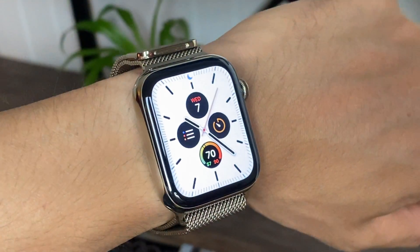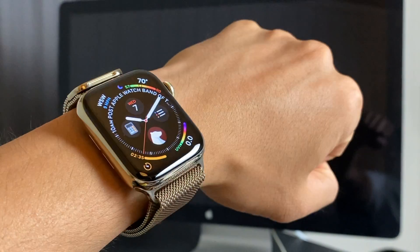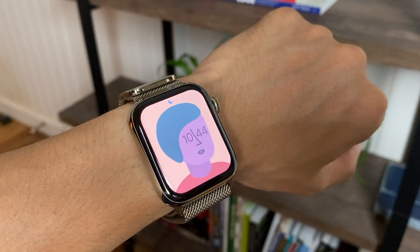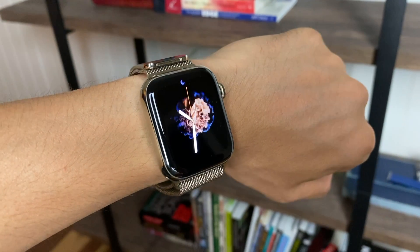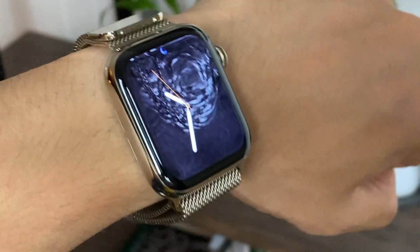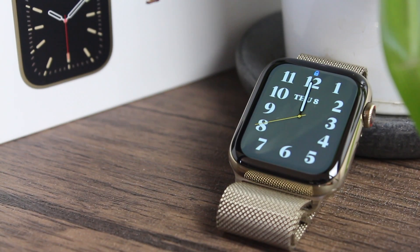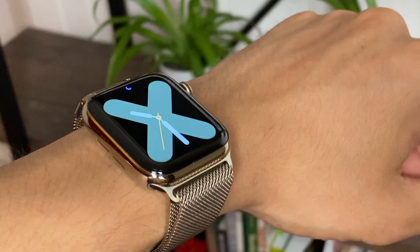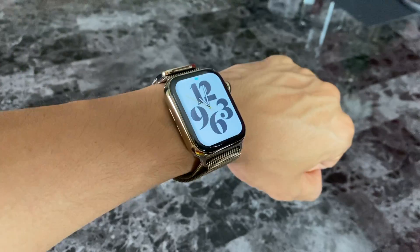Or you can add some color. I like earth tones with it, like this new evergreen that appears on some of them. My new favorite of the new faces is Typograph — it's just so sleek and customizable.